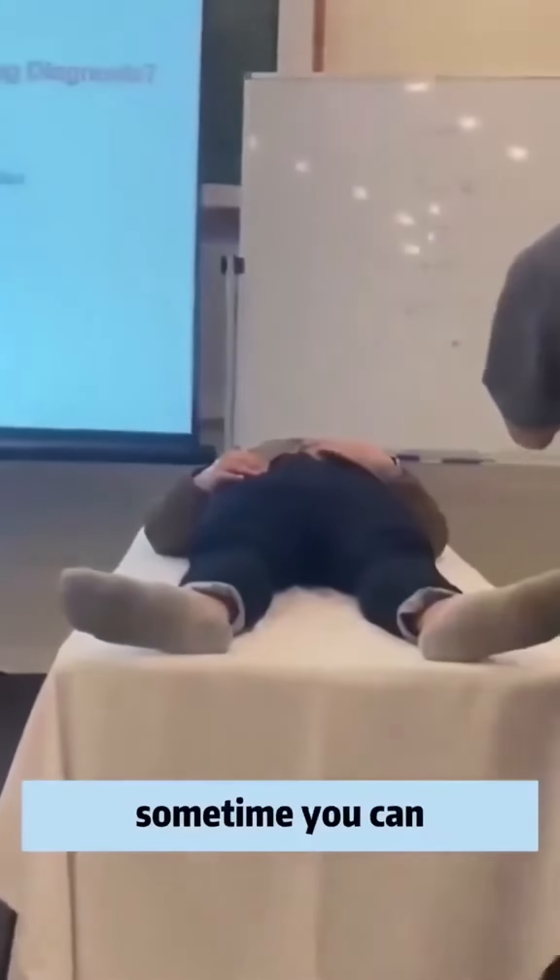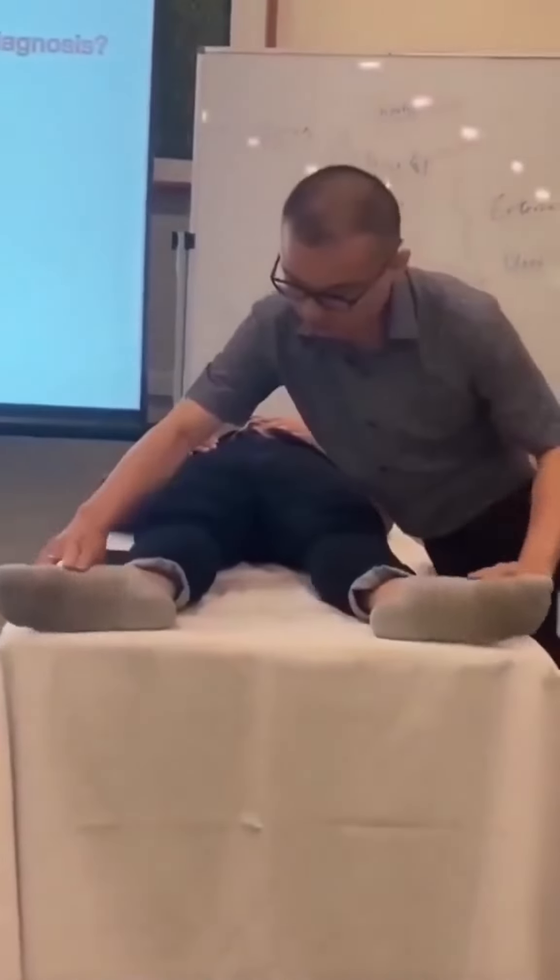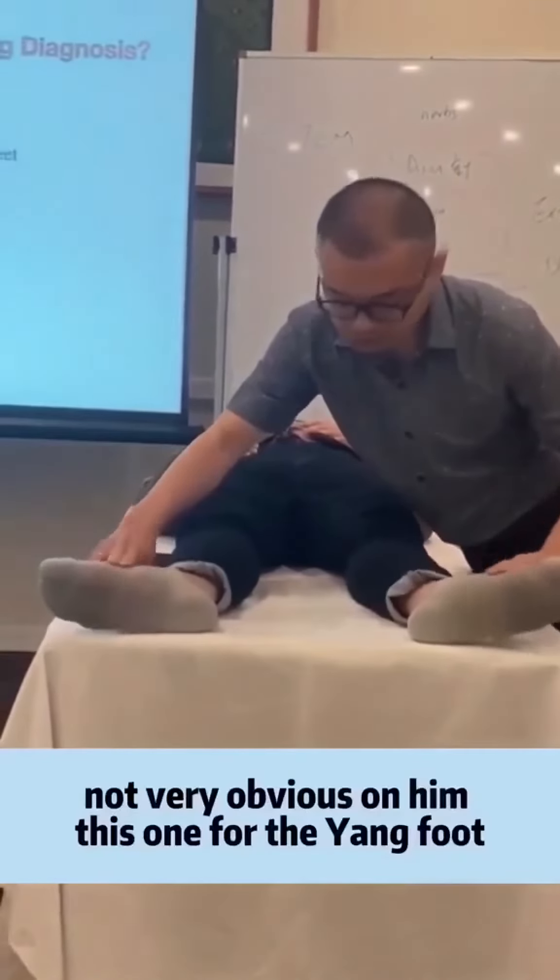You sometimes can tell from here, sometimes you can't. Not very obvious in this one.